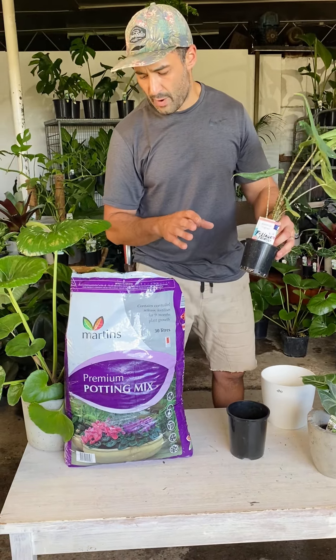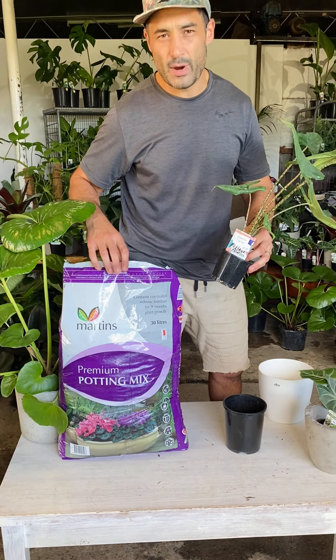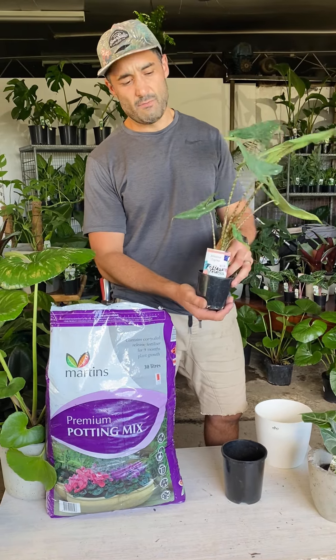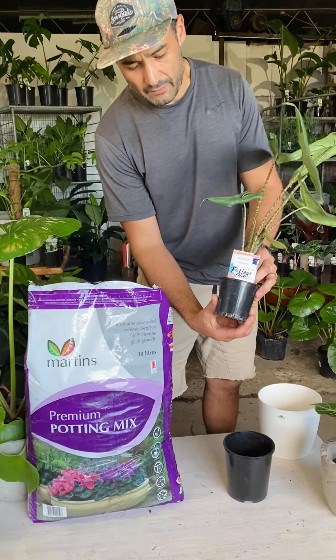So what we've got is our premium potting mix. It's got some wetting agent and fertiliser in there, so it's everything you need for at least six months for most indoor plants.